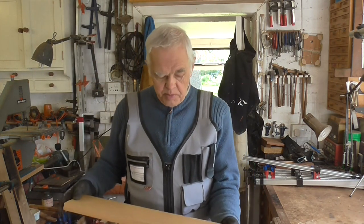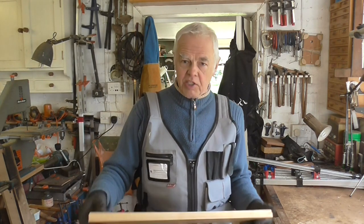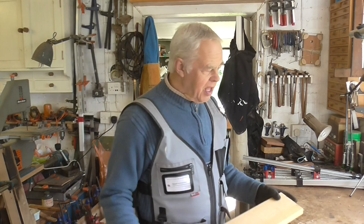I'll just show you some of the bits of wood I used to make my small boards with. It's basically scrap — none of it's bought, I don't weigh any of it. This piece here, I don't know what this is — it looks like a bit of ramin, or it may be ash. I'm not sure. It's got varnish on it, but when I finish with it, that'll do for something.